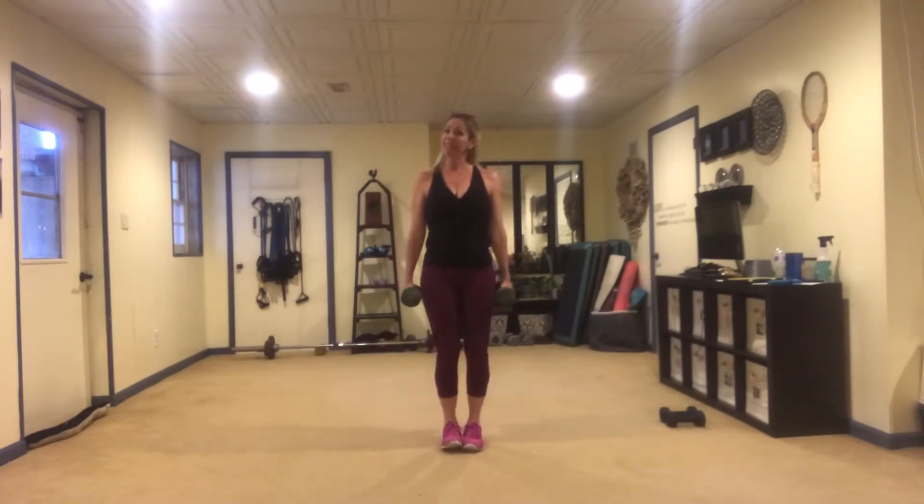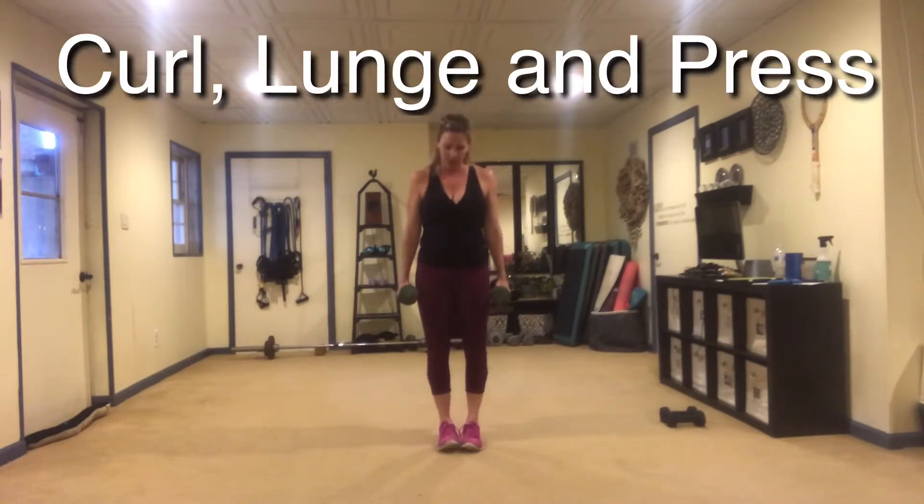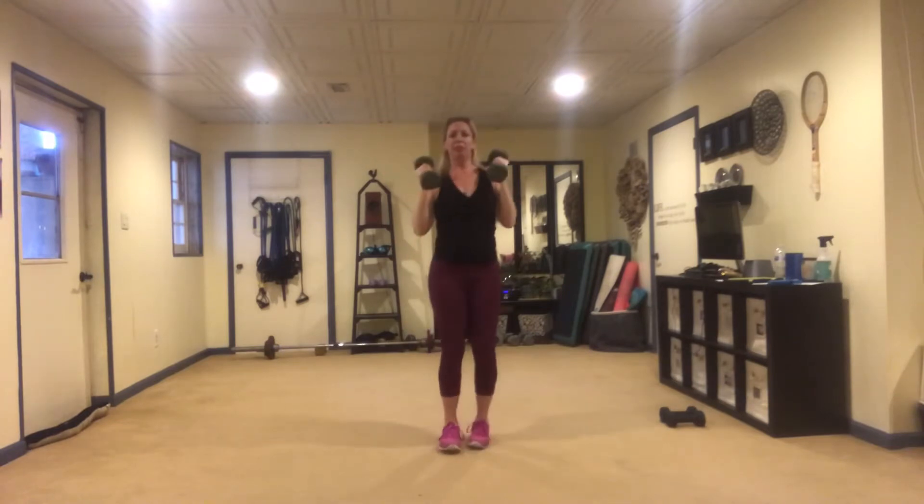For this first move we're going to be combining a bicep curl, a lunge, and an overhead press. We're going to do alternating lunges so each side will be counted together as one. Start with your weights in your hands facing your sides and we're going to be doing a hammer curl. Then go back with your right leg as you go over your head, bring the elbows in and return, then repeat it on the other side for a total of 12 reps.